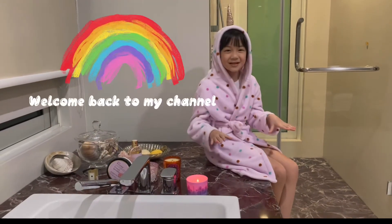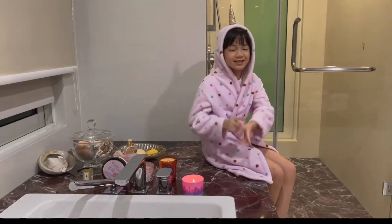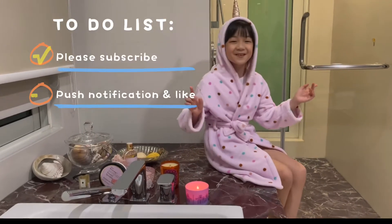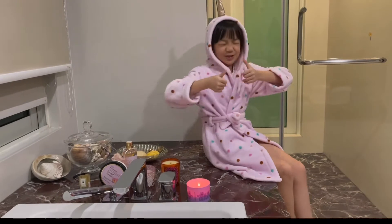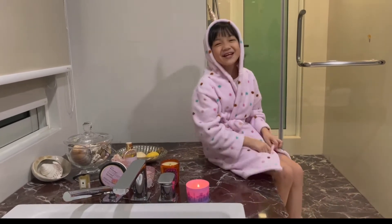Hey guys, welcome back to my YouTube channel. Before we get started, click the subscribe button, turn on the post notifications, and give us a huge thumbs up.